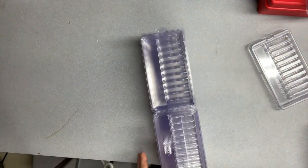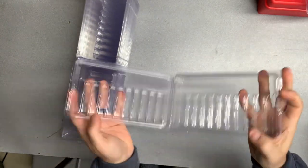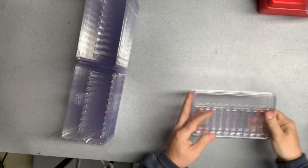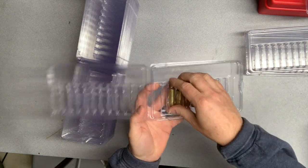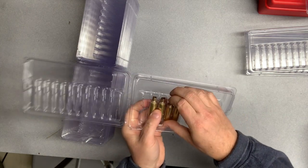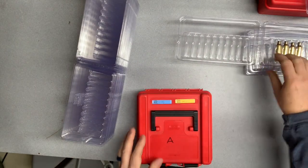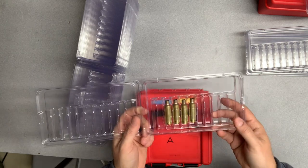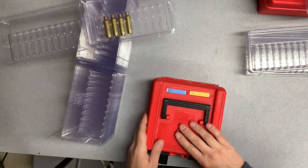Here's what we've got — it's a clam pack, meaning it's just plastic that snaps together. Nothing fancy, but it does the job really well. I've put a few in already — these are my Magnum caliber ones — and you can hear it snap in, so they sit very, very securely.